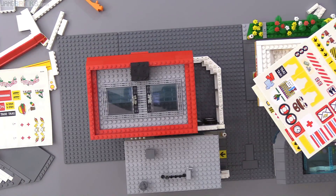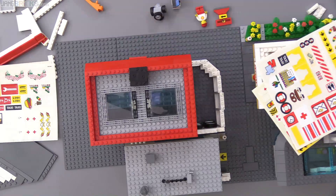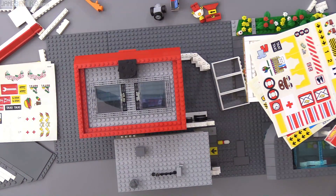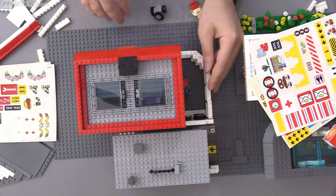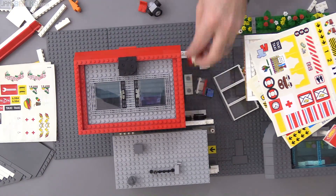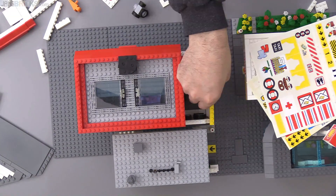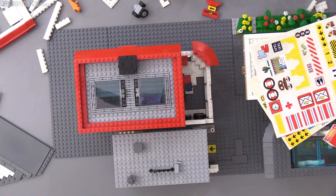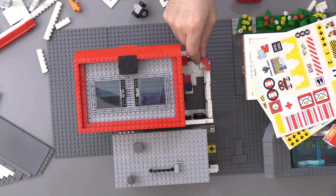I actually ended up not using any new ones. I found enough unused ones — pieces that already had stickers or had prints on them — to take care of everything I needed to do for now. But I did go onto BrickLink after this and order up a new sticker sheet for a specific Shell gas station official set that I really needed some specific decals from.